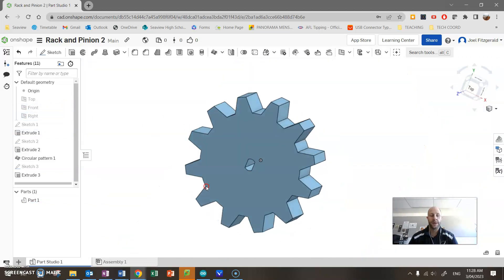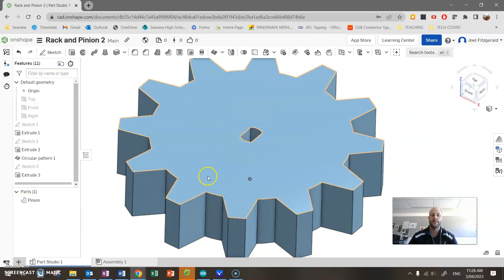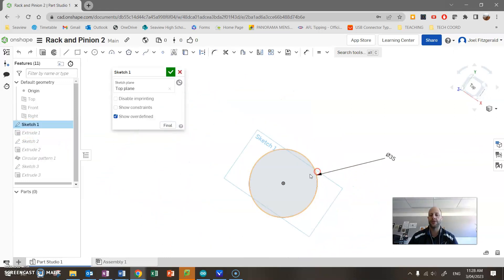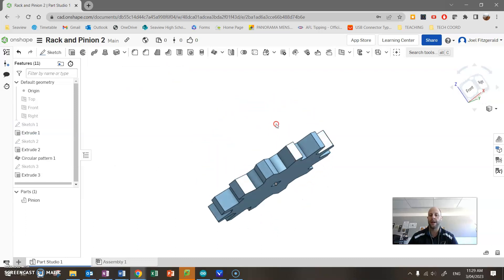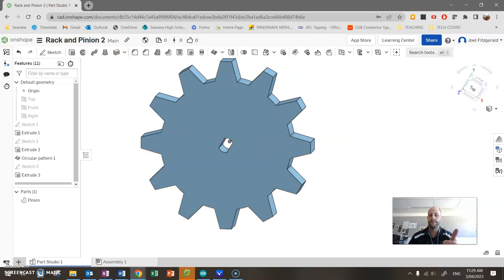One last thing — if I go to Part 1 over here, right-click and Rename, I'll call this solid 'Pinion'. That name will be useful when we do our assembly. There's your pinion gear. You can change your dimensions and teeth count. What's really nice is if I right-click my original sketch I can change my diameter, or right-click Extrude 1 to change the thickness — say 6 millimeters — click tick, and everything updates. That is my design. Cheers for watching.